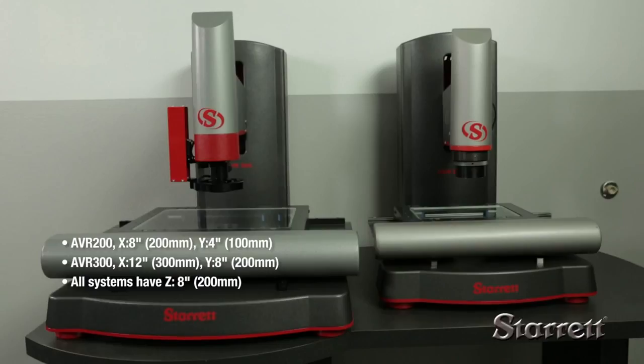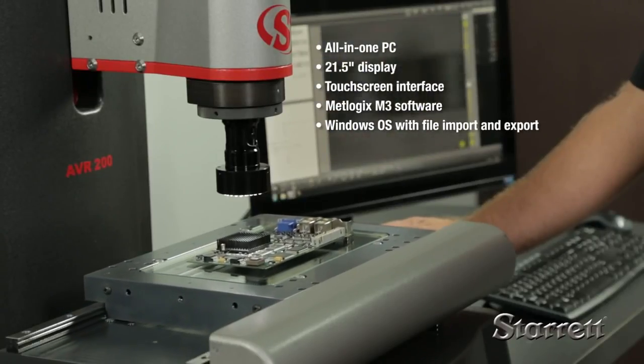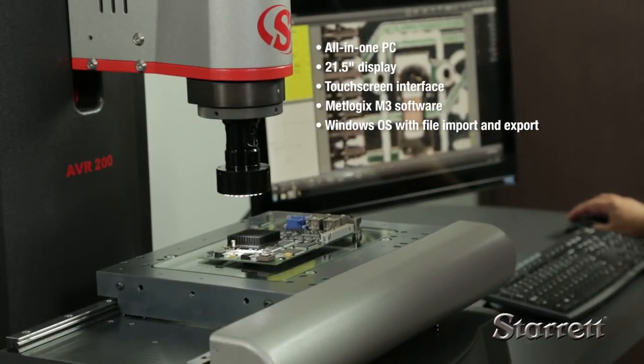AVR systems feature full CNC XYZ positioning. Feature-rich Medlogix M3 software runs on an all-in-one PC with a 21.5-inch display, touchscreen interface, and a Windows operating system.